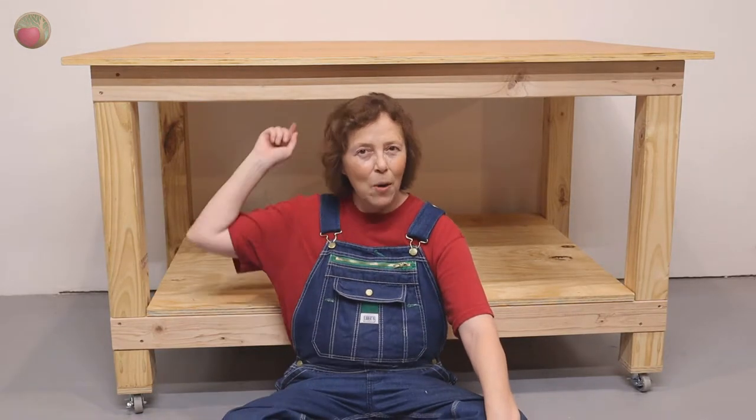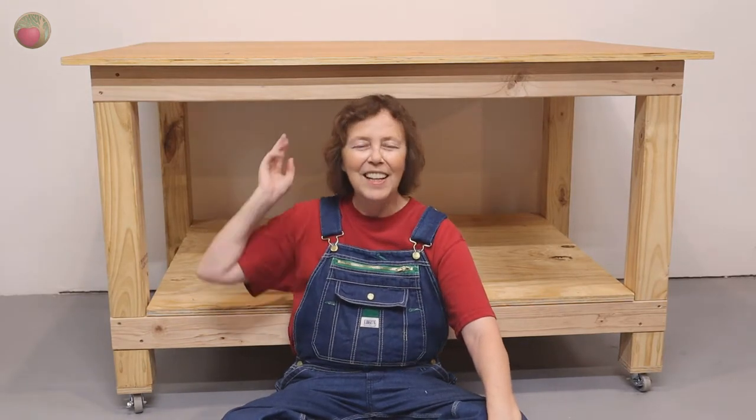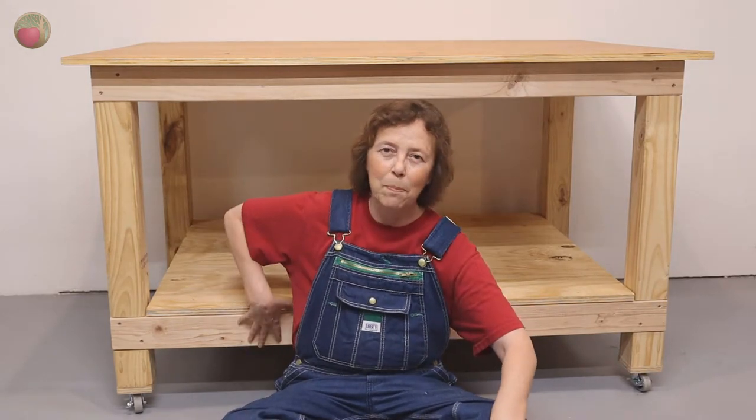Hello, happy DIYers and woodworkers. Mayanna here with Heartwood Art, and today we're going to talk about building this wonderful workbench. This is a two-part series and this is part two. Be sure to look above or below this video for the link to part one about building the frames, because today we're going to attach the frames to each other. We're going to talk about the stretchers that go from front to back, attach the frames, support your lower shelf and your top shelf, and we're going to mount the casters.